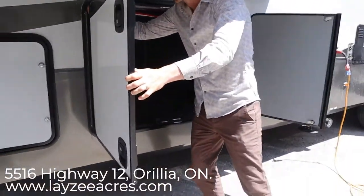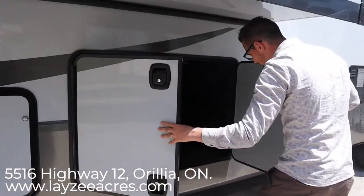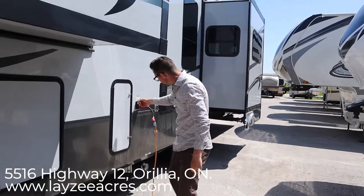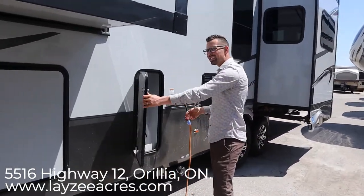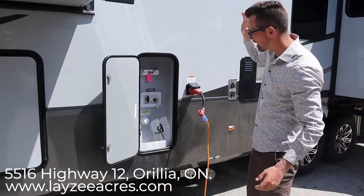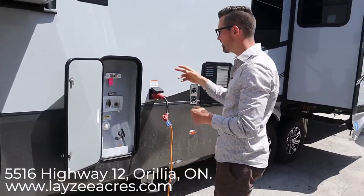We've got our auto leveling controls up in here — it's hydraulic leveling which is a big key feature. Coming down here we have all of our docking station items: outside shower, city water connection, black water flush, cable inlet, drainage line, low point drains, and the outside receptacle — all that stuff is nicely cleaned up in through this area.